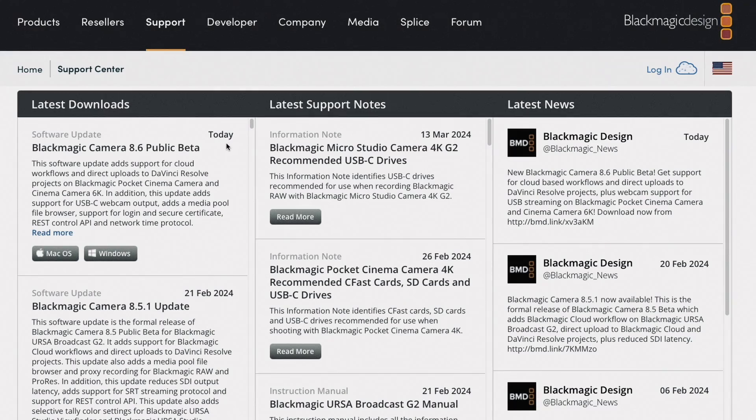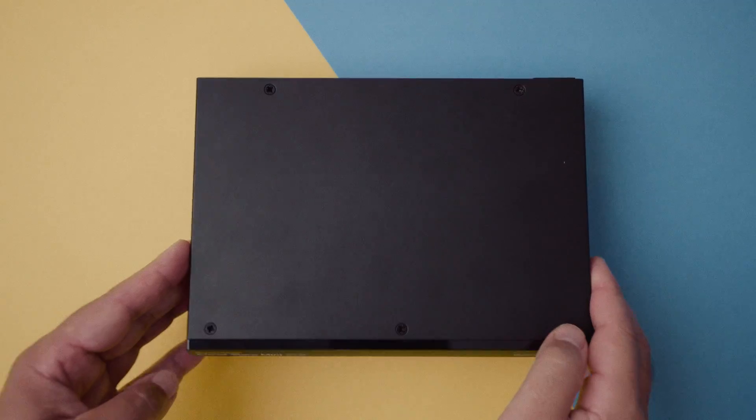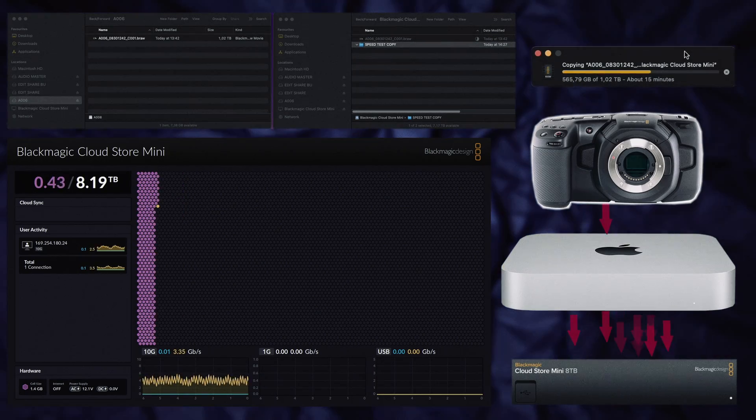The download is huge at 3.12 gigs. The first improvement is direct camera to cloud sharing, where you can now use the USB-C port to connect a phone, then log into your Blackmagic cloud account and directly upload clips to a Resolve project. A lot of people are going to love this feature as on the surface it appears really cool, but I'd like to know — is this a feature any of you are actually going to use?